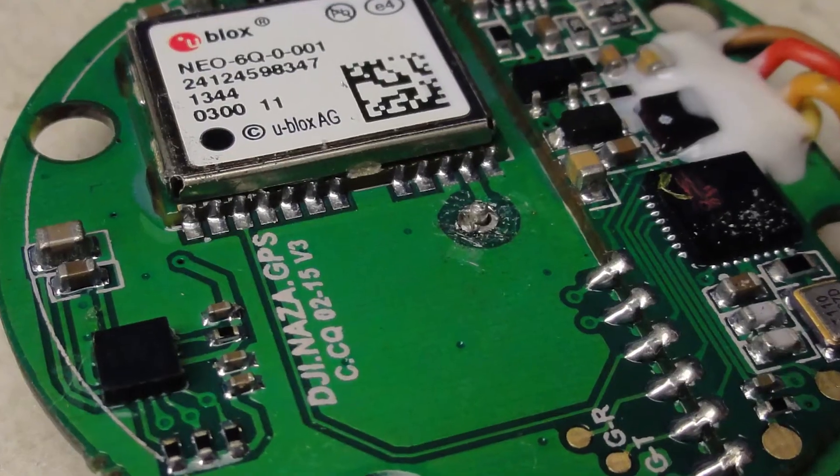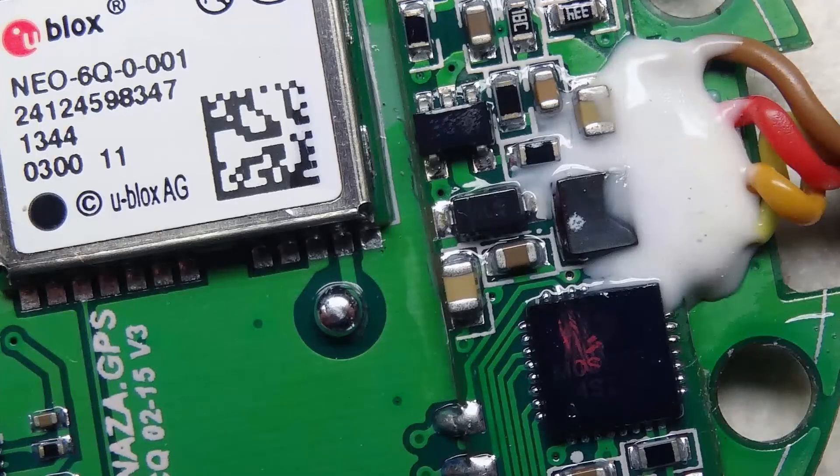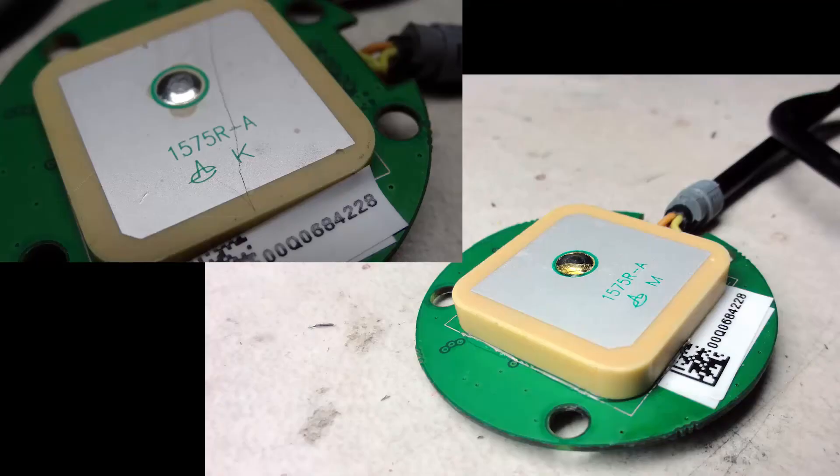After it hardened, I soldered the pin and tried to put the board back into the case. It didn't fit. The original antenna is 2 millimeters thick, while the replacement I bought was 4 millimeters thick.